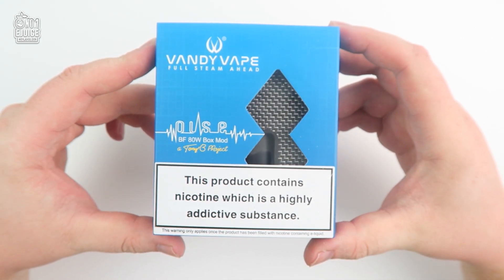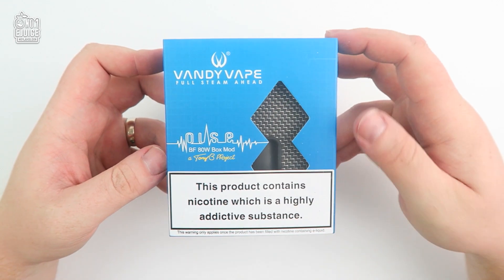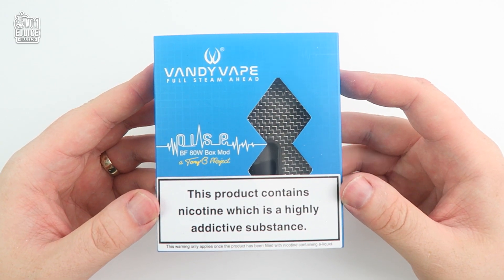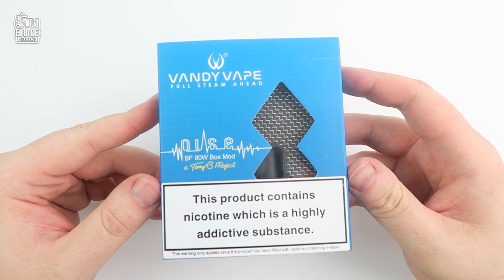This is probably the most talked about device due to the squonking mechanism regulated by their very own Vandy Vape chip. Right from the top you have your standard Vandy Vape packaging design with their logo on the top left, the title of the mod, and Tony B's signature underneath.